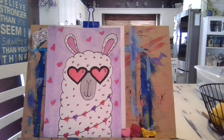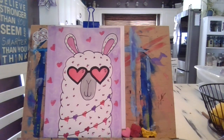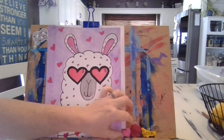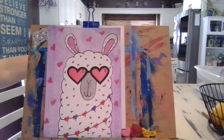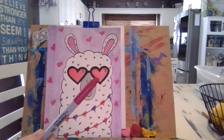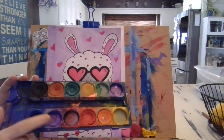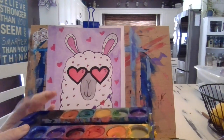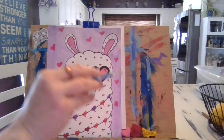Hey everyone, today we are going to do 'I Love You, Llama.' It is a watercolor piece that we will get to use crayons, permanent markers if we want to, and then also our favorite watercolors. This one has seen better days but we're going to use it up before we get rid of it, because we should never waste art supplies.